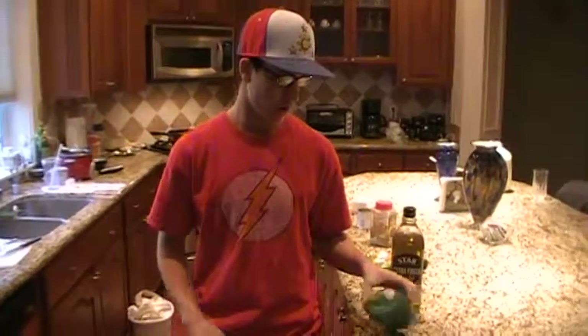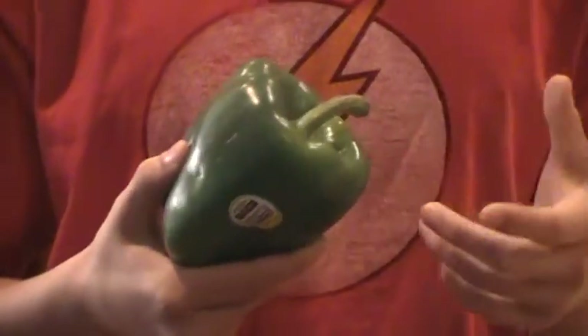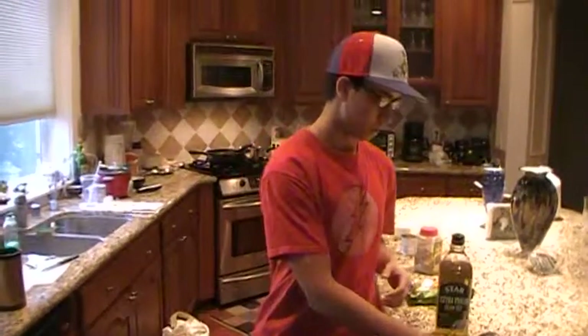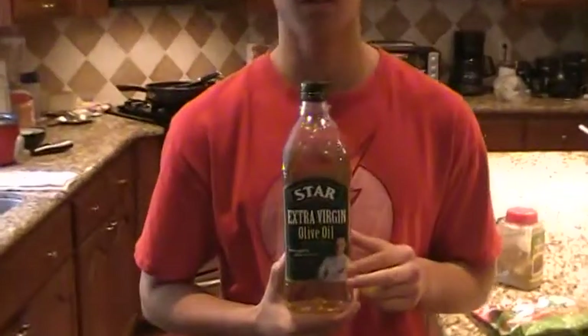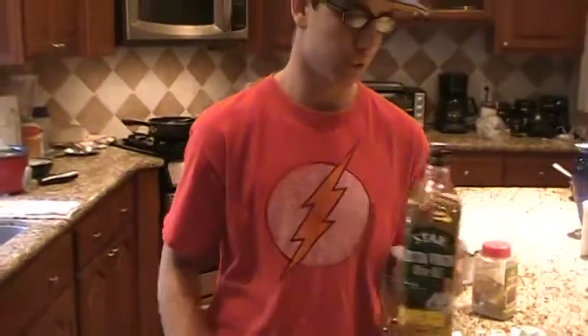Today we're starting off with some green peppers. These are organic, no pesticides. Usually we use more than one color, usually red or yellow and green, but that's all we have left over. We're going to slice them up and then we're going to put some extra virgin olive oil in a pan so we can sauté the peppers. Once we let that do its thing for a while,